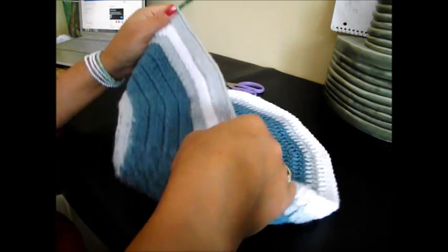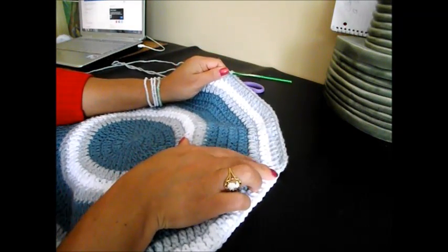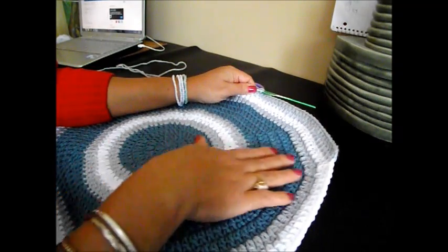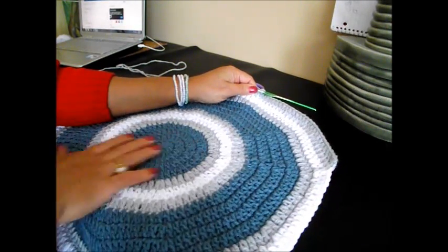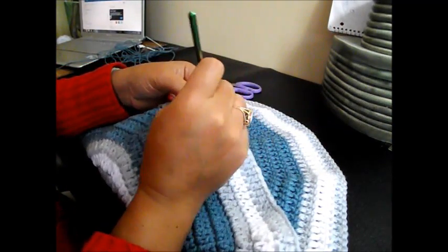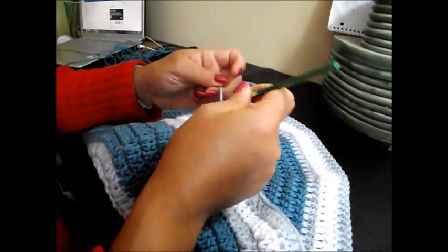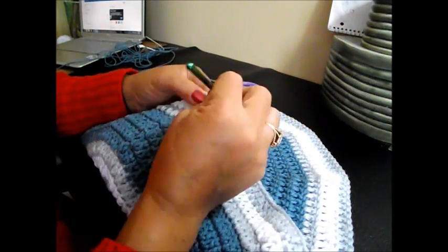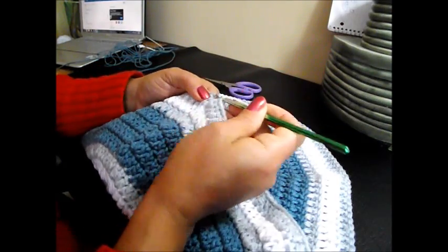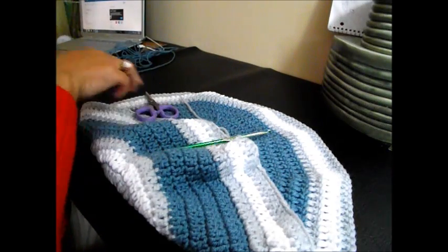Repeat this all the way around until we end up with 2 double crochet in the last chain space and we'll meet here at the end of row number 14. Now I'm finished row number 14 with 2 double crochet in the same chain space. Do a slip stitch in the top of the chain 3, chain 1, and cut your yarn. We finish with the light gray.